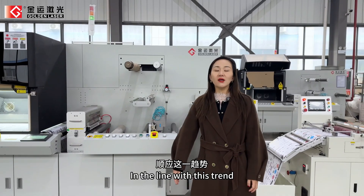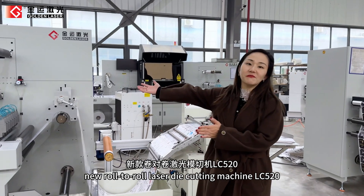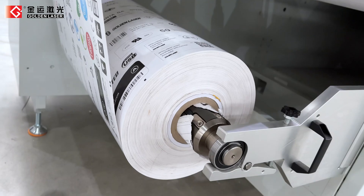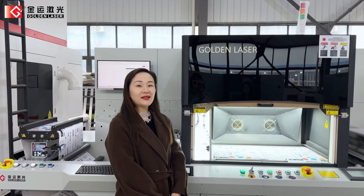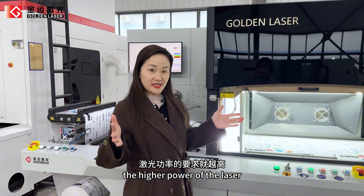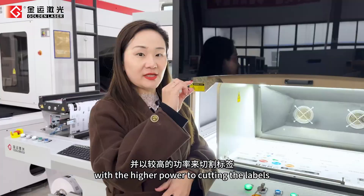In line with this trend, GoldenLaser has formally launched the new row-to-row laser die-cutting machine LC520. The 20-inch wide row-to-row laser die-cutting machine offers a larger cutting range and higher laser power. We must guarantee each beam of light is of the same thickness at higher power to cut the labels.